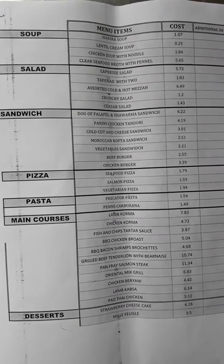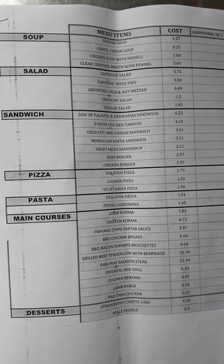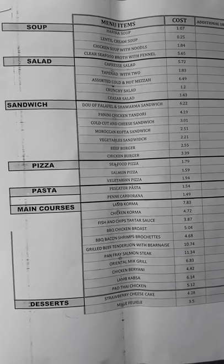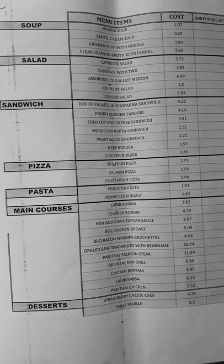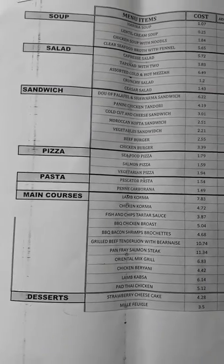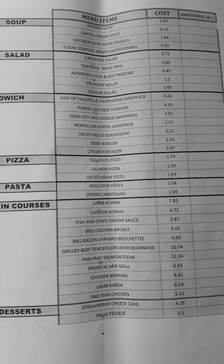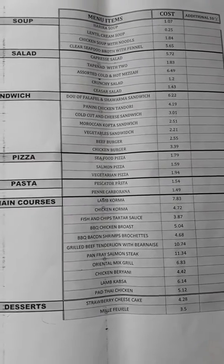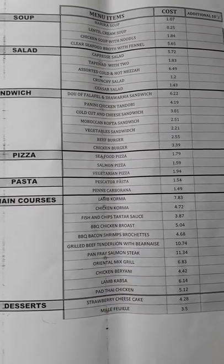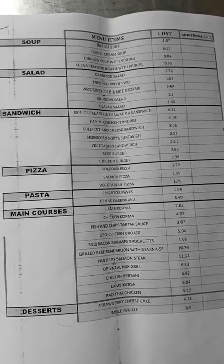Hi friends, today I will show you the best costing report of the Mancores and Viches Salad and Deserts. You can see in this — Harira Soup 1.07 South Rial. This is all in South Rial. You can see this is the best costing report.